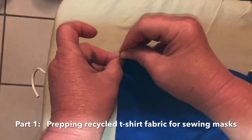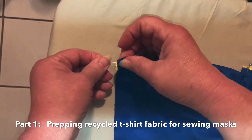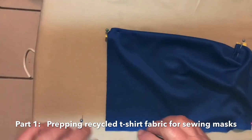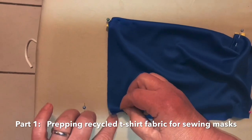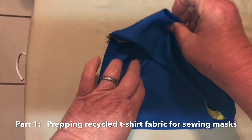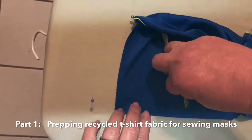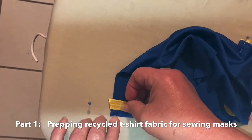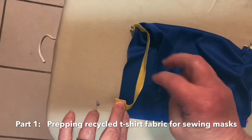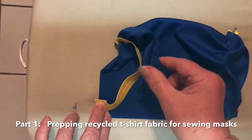I always put my pin in this way so I can reach it when I am getting it through the machine. That's pinned. I'm going to reach up in here and bring this around, keeping the shiny side up. You're going to put it right here and bring this corner back down.